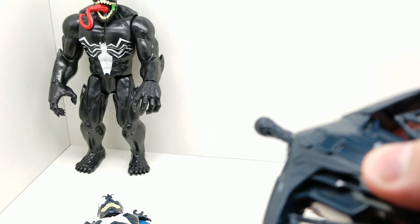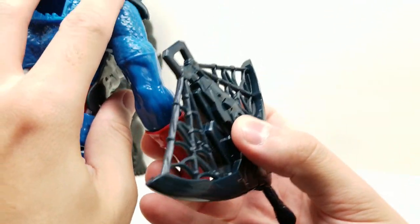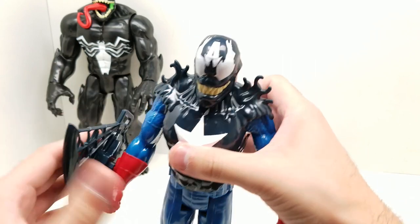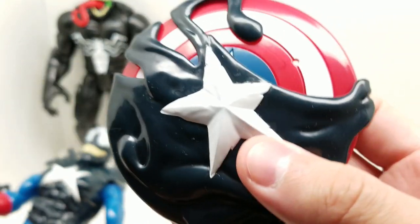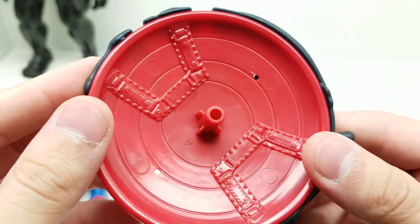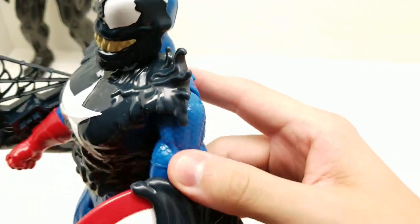Let's put this right here and pop this in. I accidentally pressed that and it shot out of my hand, so beware. Okay, let's look at this shield — this shield looks wonderful. The star is almost like melting. Looks great. So, put this over here — look how awesome that looks.